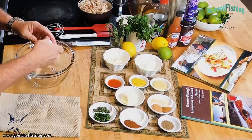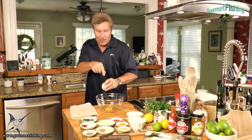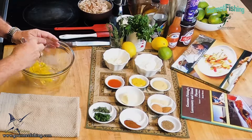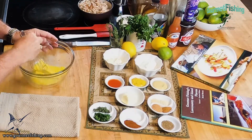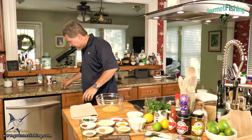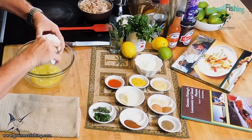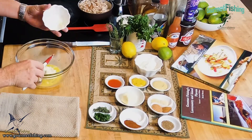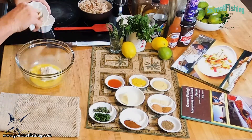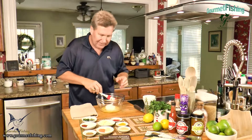First thing I'm gonna do is drop this egg in here just like so, and give it a real quick mix just to break it up. Now we're gonna come in with our mayonnaise — drop that in there. Now we've got our sour cream, about a quarter cup each. Making a mess — what the heck, right?